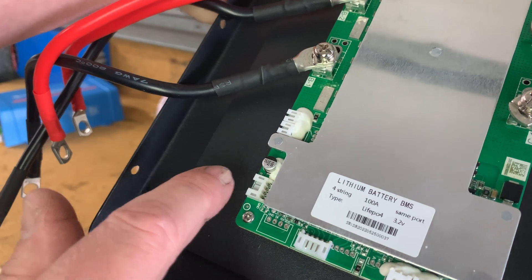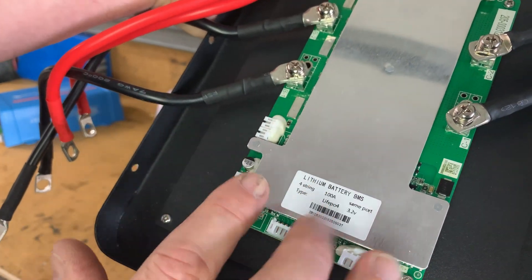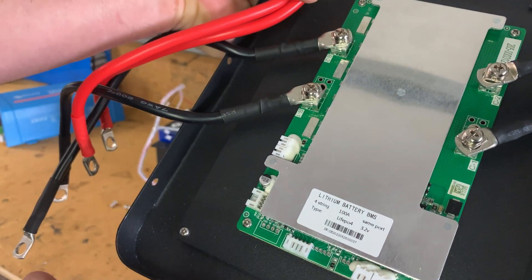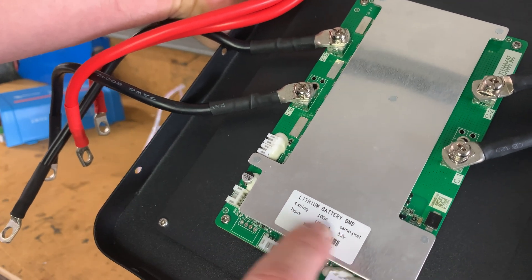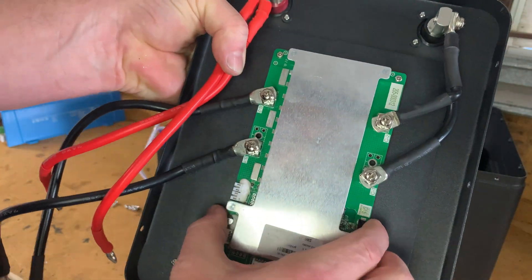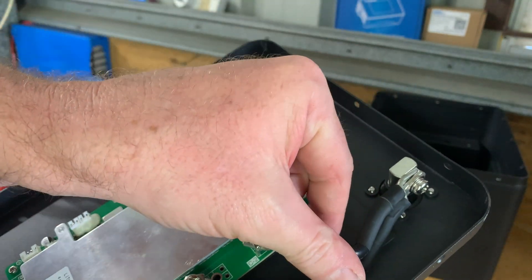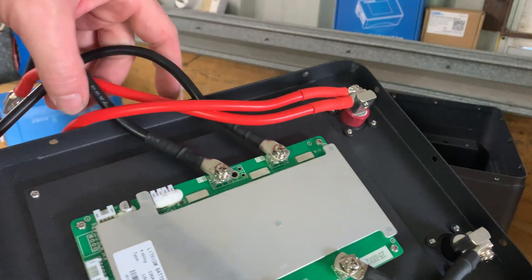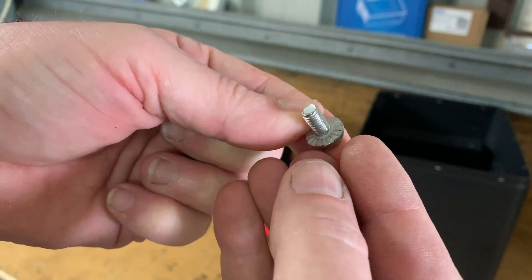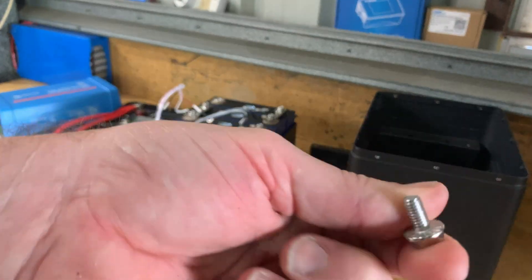There's no model number really on the BMS and it doesn't come with a Bluetooth adapter — they do sell a Bluetooth model. I would buy the Bluetooth model because I like seeing what my BMS is doing. The label says: lithium battery, four string, 100 amp, same port type, LiFePO4, 3.4 volts, with a serial number underneath. All the screws are mounted very firmly. The terminal bolts have a serrated component so they are not going to back off easily.